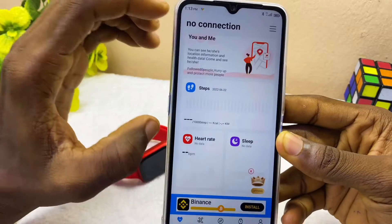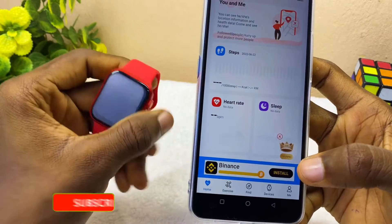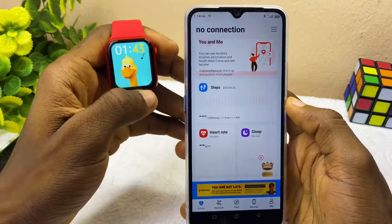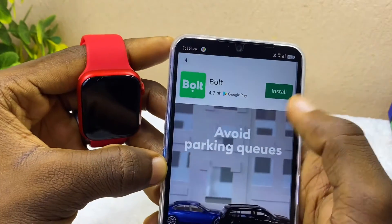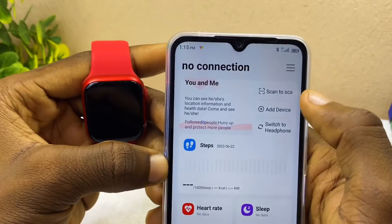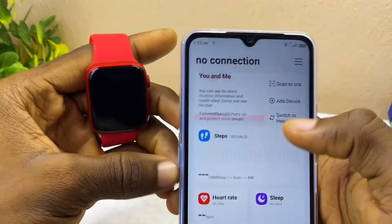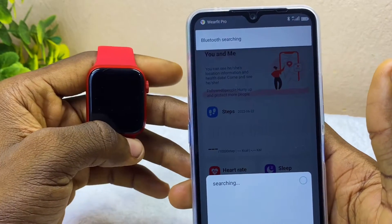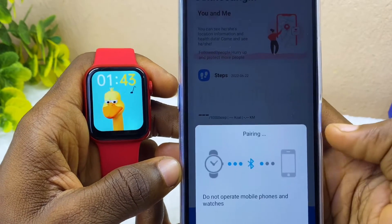Now you are at the WebFit Pro app home page. You need to connect the smartwatch — swipe down and you can see the icon showing it is not connected yet. There are two ways to connect your HW12: you can use the QR code scan to sync it, or use 'Add Device'. Let's use Add Device — it will search and the HW12 will be found. Select HW12.